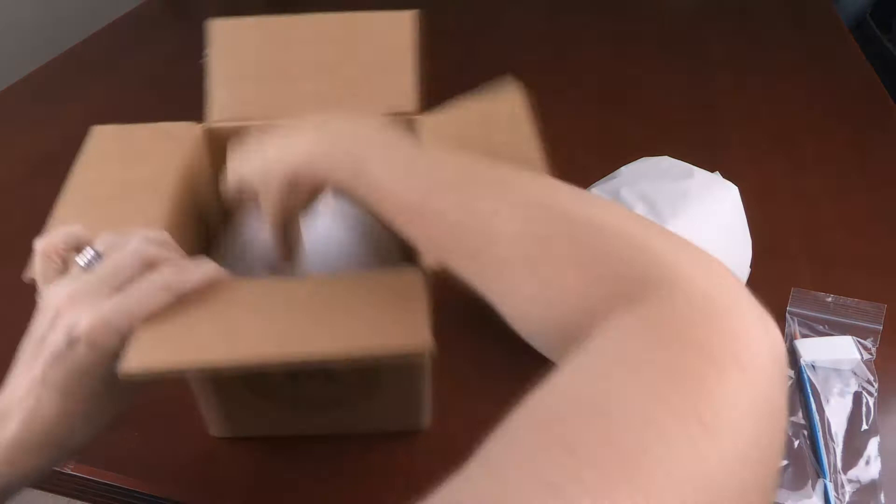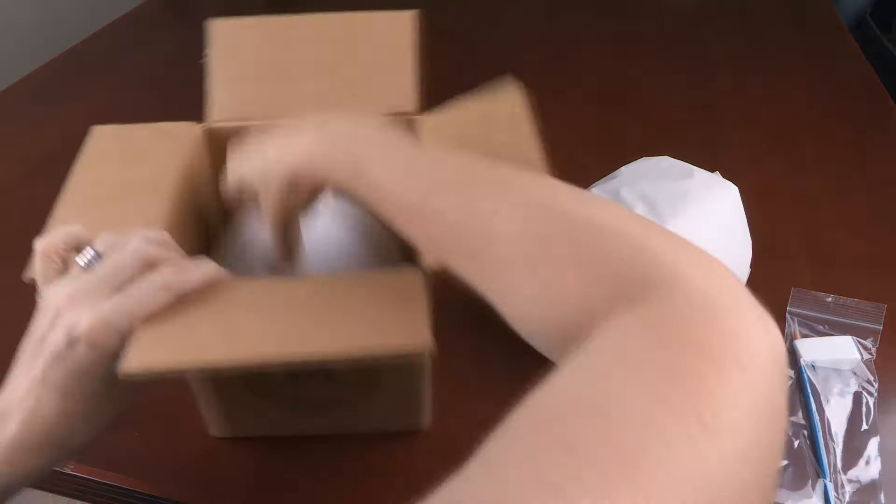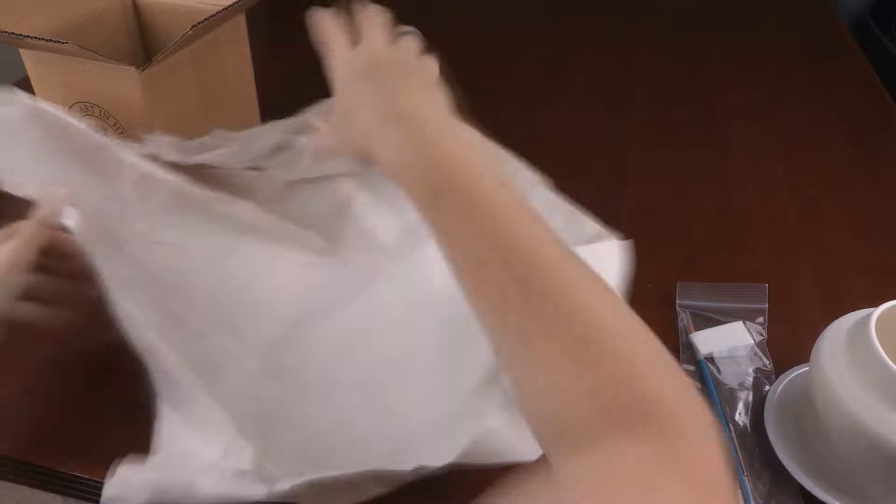Begin by removing the contents from the box and place them on the table. Unwrap the water jar replica and place a sheet of craft paper in your lap. Fold the second sheet of craft paper and place the replica on top. Lay the two plates, paintbrush, and white sponge on the paper.